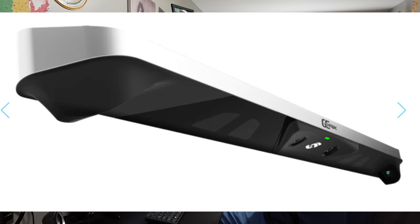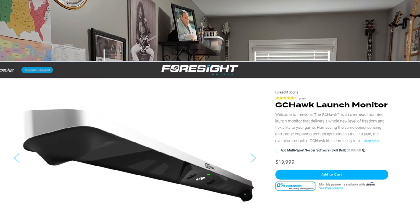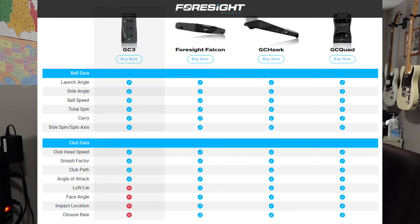Next on the Foresight brand is the GC Hawk. The GC Hawk is a ceiling mount launch monitor priced at $19,999. It's an overhead mounted launch monitor that delivers a whole new level of freedom and flexibility to your game. It appears to have the same ball data and club data metrics available as the other Foresight units.